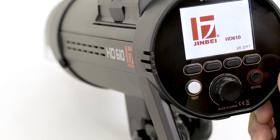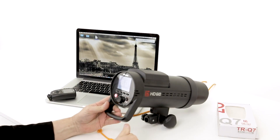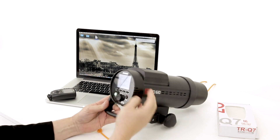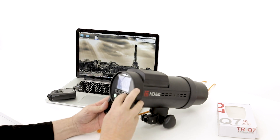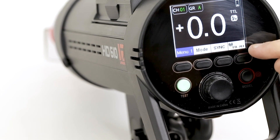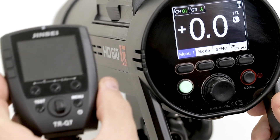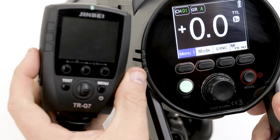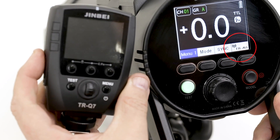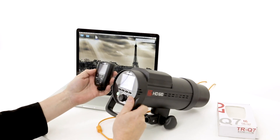We now have the new firmware version on this head — it's the v6 RT. In Menu 1, we go through the wireless signal settings and we have an extra setting called TTL All. We also have Canon, Nikon, Sony, Fuji, and channel and group control for normal old-style Jinbei triggers. TTL All is the new receiving setting for the TRQ7.